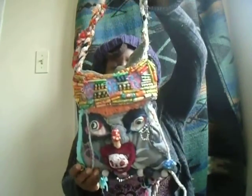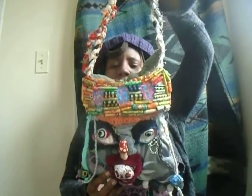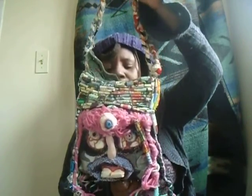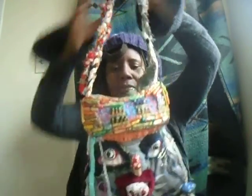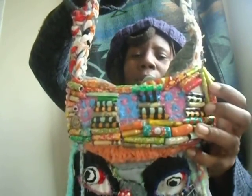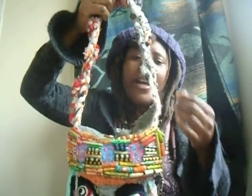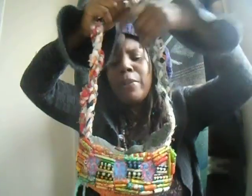I want to show you this one — it's almost done. It's a purse — more of a purse than a handbag because a purse is smaller. It's a doll purse, it has a doll head, and there are two different faces on each side. Every single paper bead I made, hand rolled and made myself.